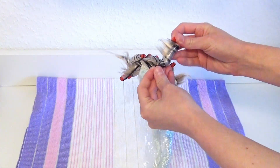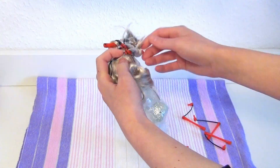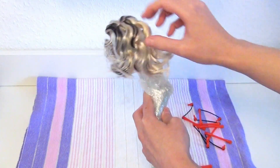Another day has passed, so I could take out her curlers now. I wanted her curls to be a little looser, so I ran my fingers through them to separate and unravel them until I liked how they turned out.